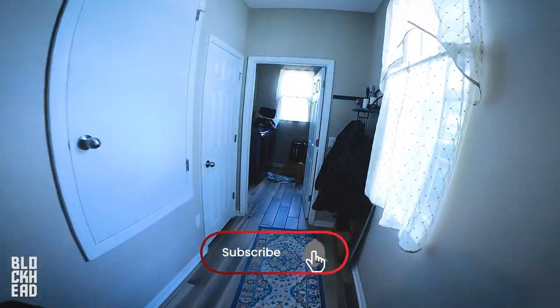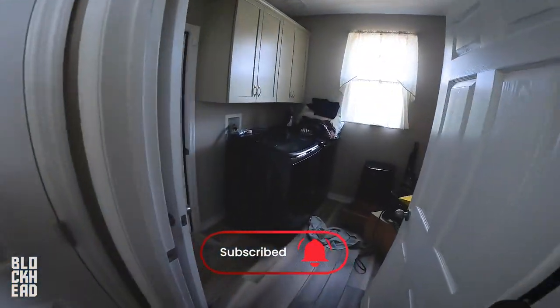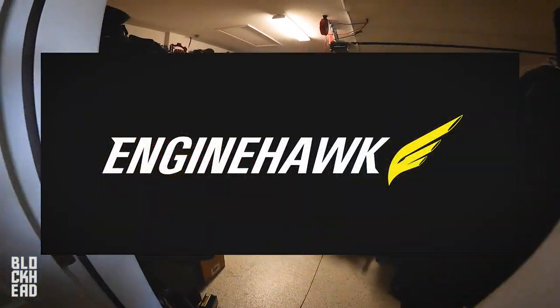What's up block fam, headed into the garage. I just got a package in from EngineHawk, so we're going to do an unboxing.